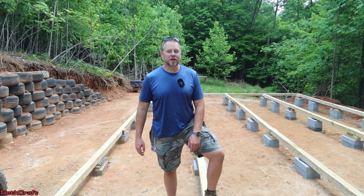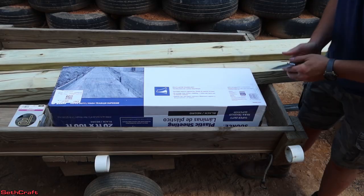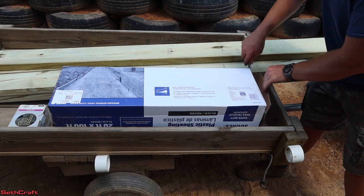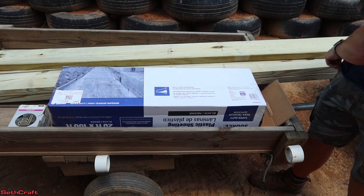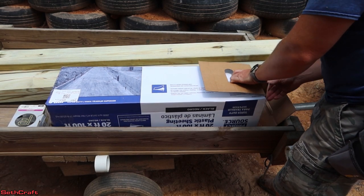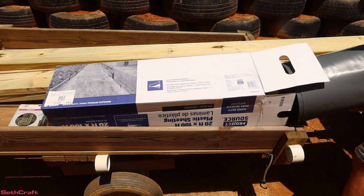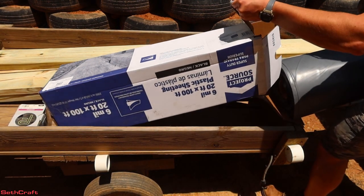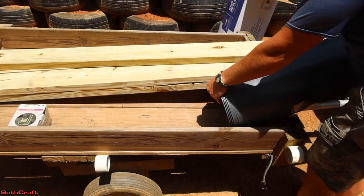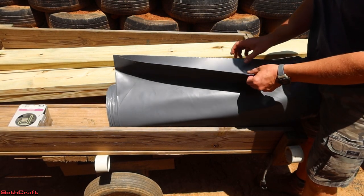Let's go ahead and open up my 20 foot by 100 foot six mil plastic and get started installing it here on my 20 by 30 shop. I picked up this plastic from my local Lowe's — you can get it at pretty much any hardware store. I went with black for a couple of reasons: it has high UV resistance, and it will also prevent grass and weeds from growing up under your building, which is important for code in a lot of places and also keeps the surface nice and clean while you're working.